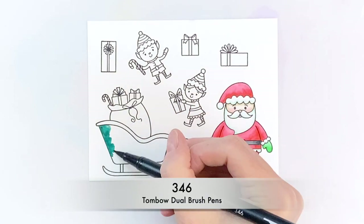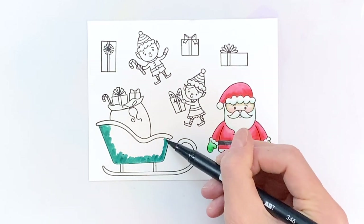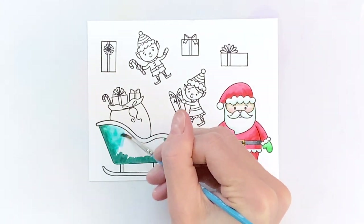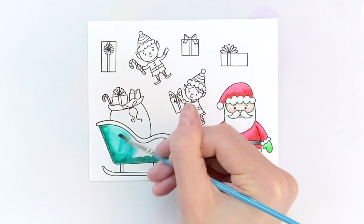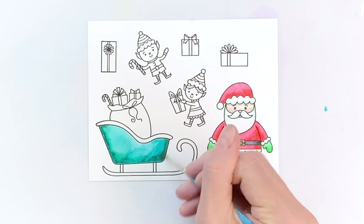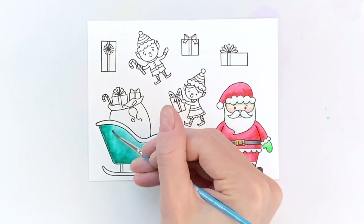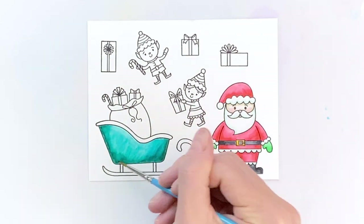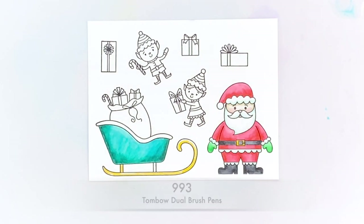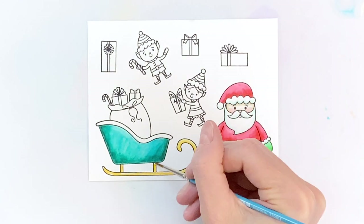Now I'm going to move on to his sleigh. I'm going to start with a really pretty blue-green color to color the sleigh, applying the ink to the areas I want darkest — basically areas that would be in shadow. Once I get that ink down, I'll paint over it to activate it and blend it over the surface of the sleigh. Now I'm ready to move on to the other areas, like the actual sled part of the sleigh.